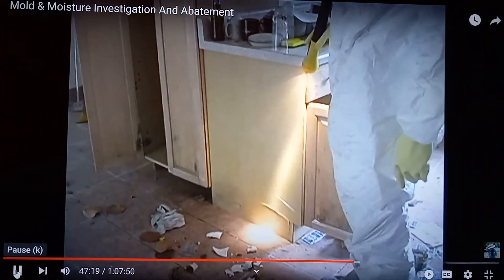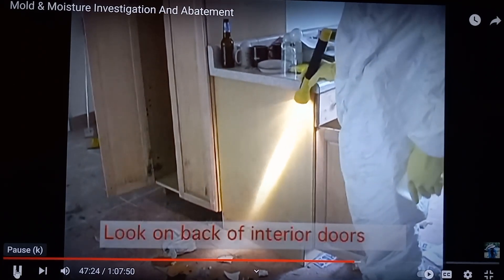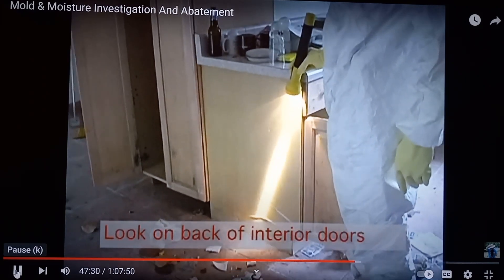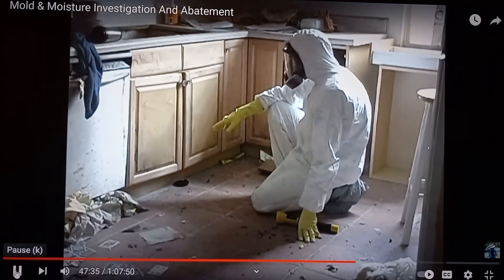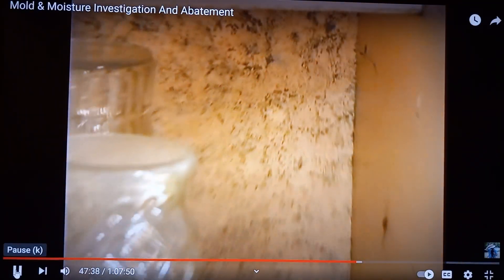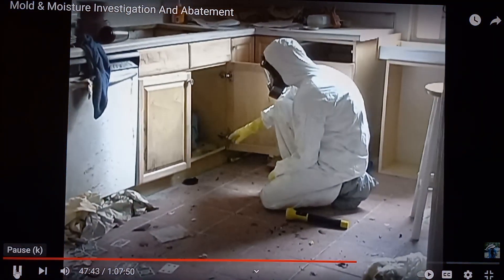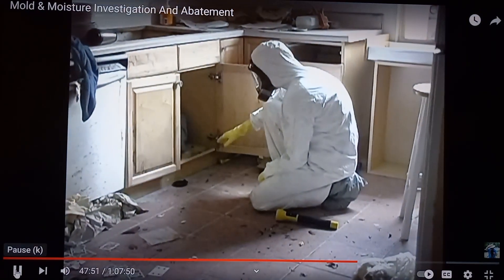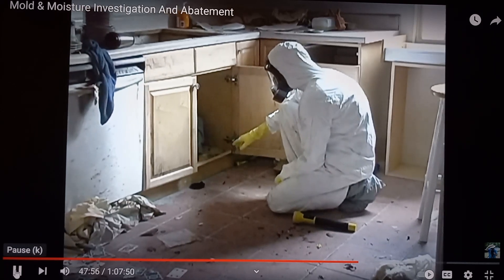Many times you have to remove the cabinets to facilitate drying and to examine the area. As with the walls, you need to take your flashlight and shadow the wood cabinet and furniture to look for signs of moisture damage and mold growth. The base cabinets in the kitchen have suspect mold growth throughout them. The types of materials in these cabinets, being press board or particle board, make it very difficult to remediate them. Often the cabinets need to be disposed of completely.